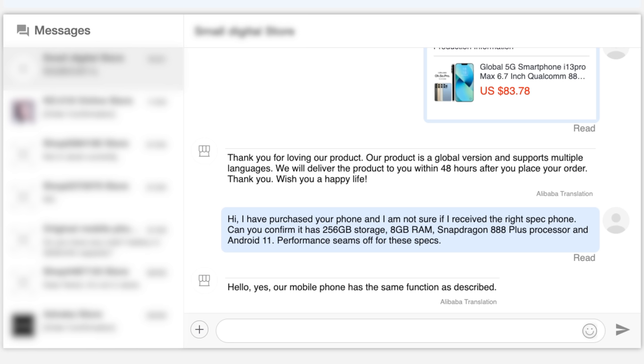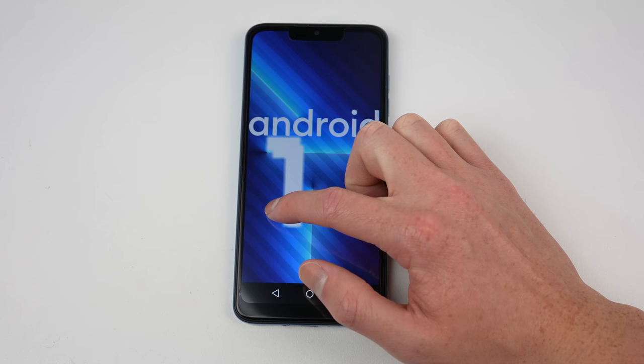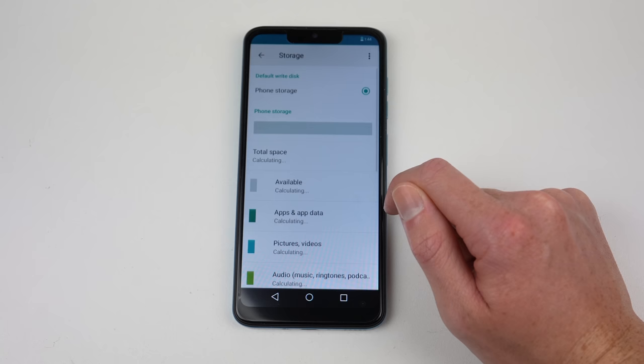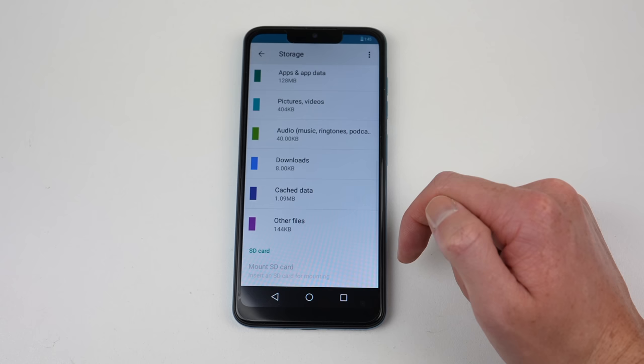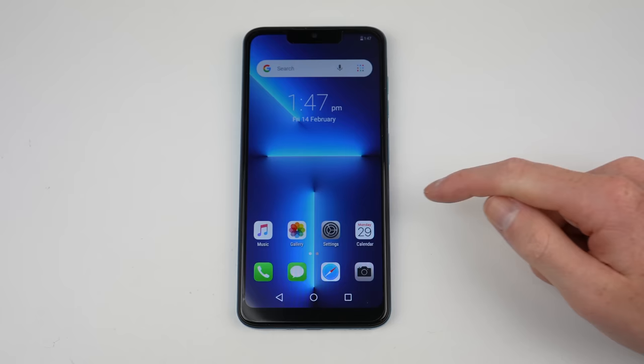So I shot off a message to the seller just to confirm the specs, and they gave me their word that all was correct. But I'm still not convinced, so I'm going to dig a little deeper. I have a feeling it's not even running Android 11 — something about the navigation bar and notifications; the design just screams Android 6 to me. And despite apparently having 256 gigs of storage, 10% is used, meaning the OS takes up almost 26 gigs, which seems excessive.